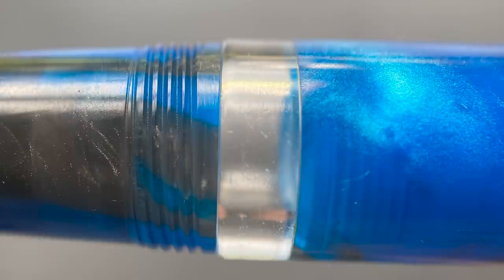This is a piston filler. Right past the threads there is a nice ink window. I think it's a nice size for this pen — not too large that it dominates the look of the pen, but large enough for you to get a good look at your ink situation. The piston operates easily and smoothly. It retracts to about this point in the pen, so it has a decent ink capacity.